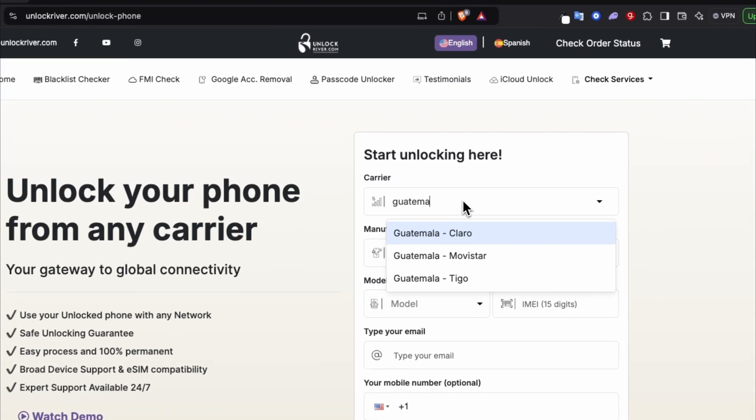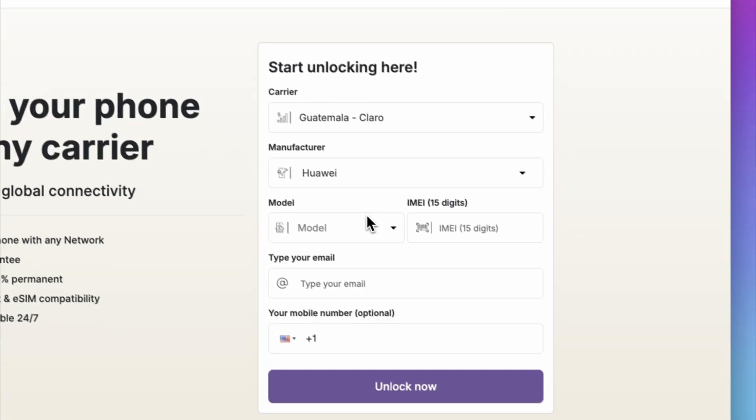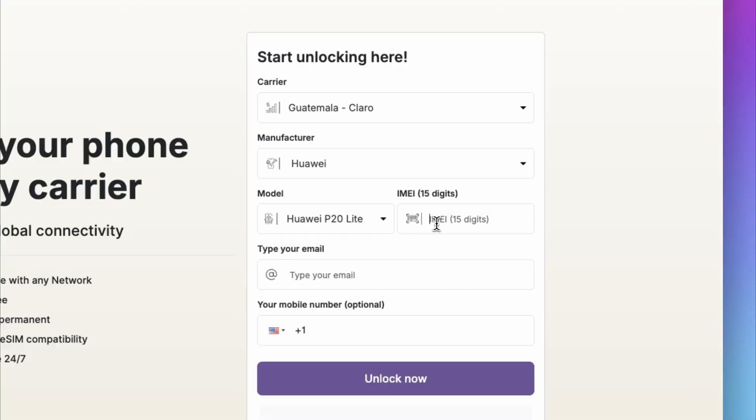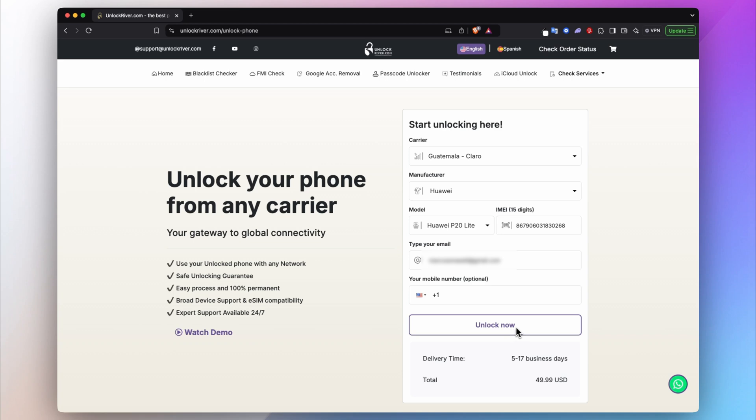First, select the original carrier that your phone is currently locked to. Then select the brand and the model. Next, insert your IMEI number — that's the number we got a few seconds ago. Lastly, enter your email and you will see the average delivery time and the price to get your phone unlocked.